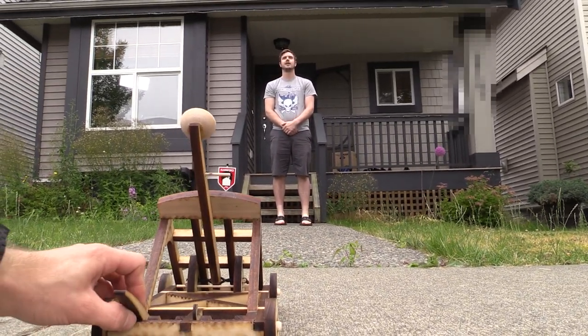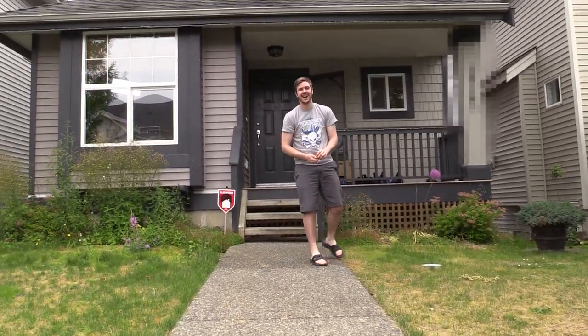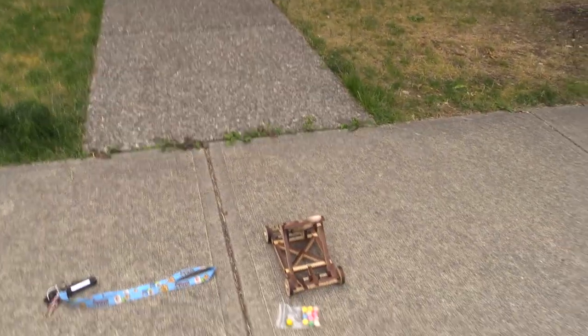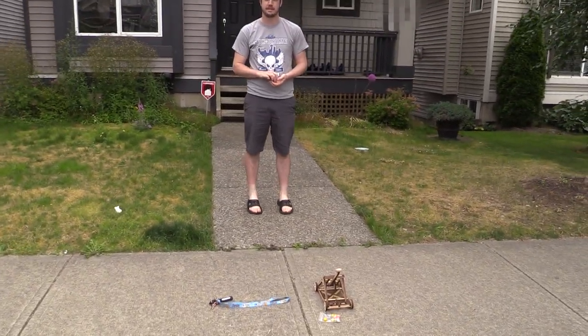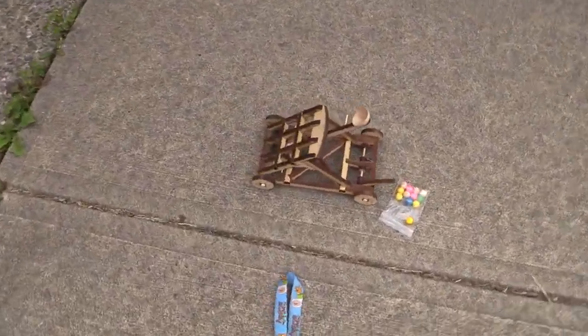And pull! Yay, success. So does it fire 20 feet? The answer is no. Is it fun? The answer is yes. Is it super fun? I think the answer is a resounding 'meh.' So now that we've got it dialed in, we're going to have some super fun with it.